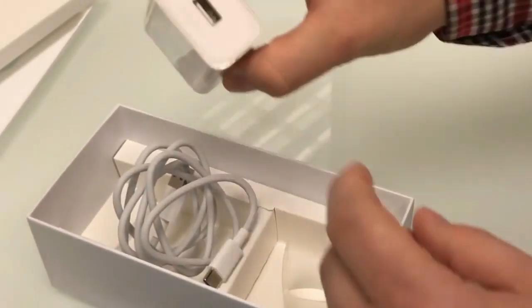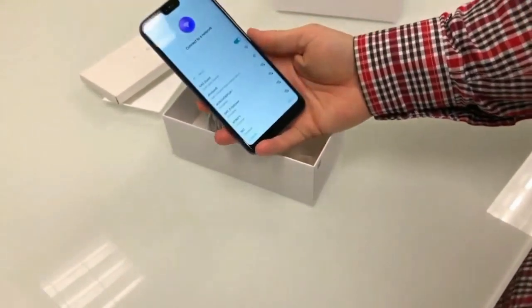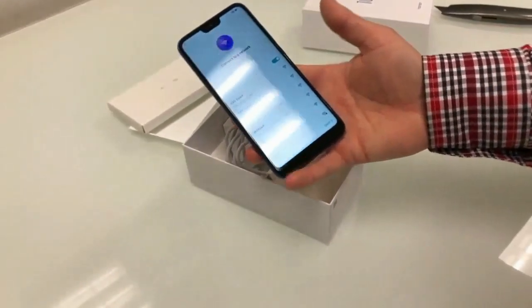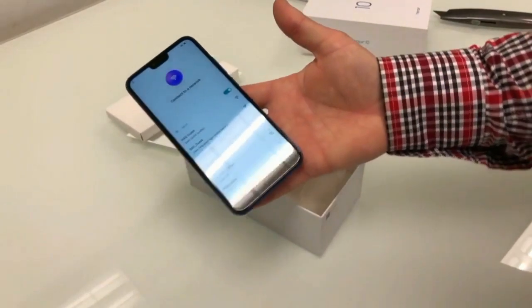The USB Type-C cable is included and the battery charging is semi-directed with quick charge support.